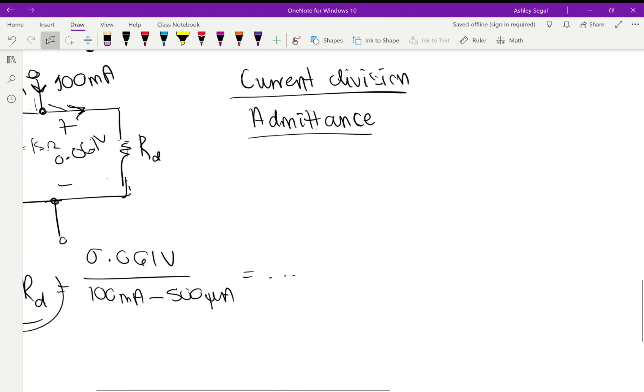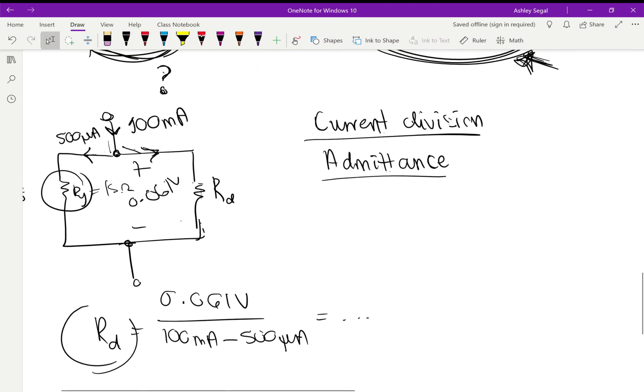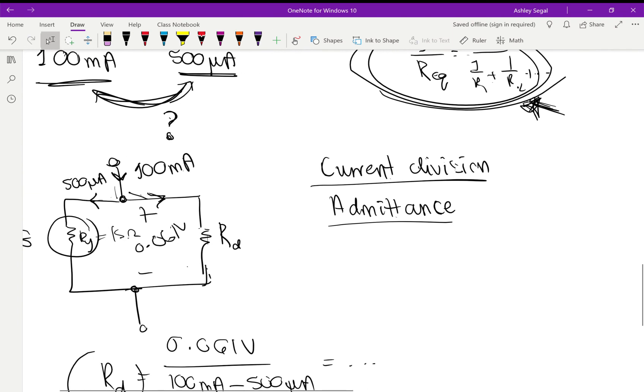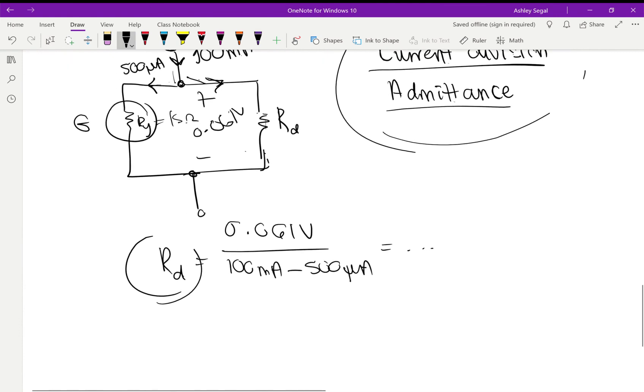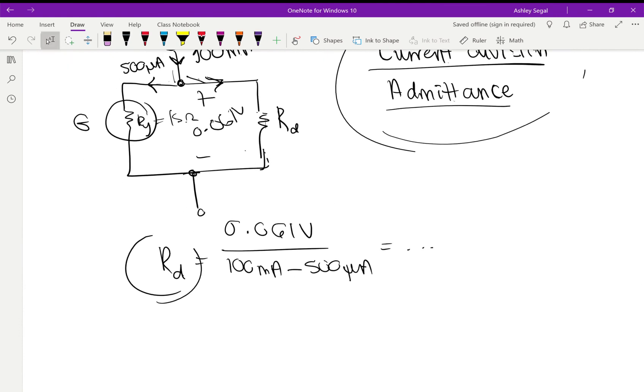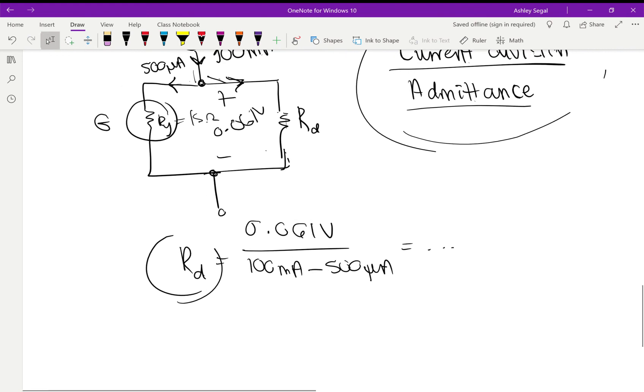That solves the problem — just an application of Ohm's law, KVL, and KCL. This is using last week's lab concepts. Once you have this Rd value, you're good to go.